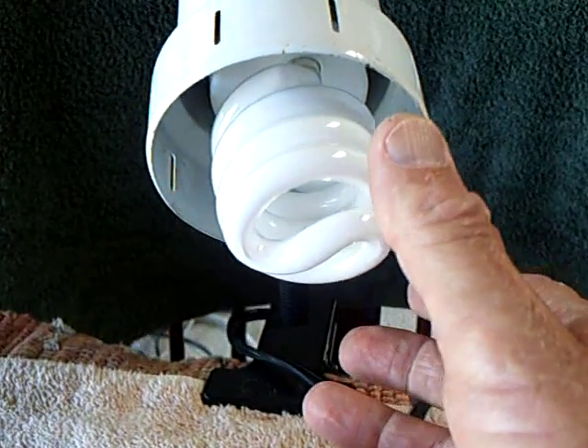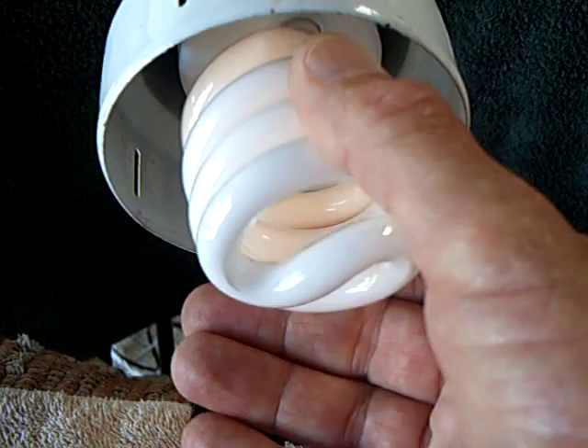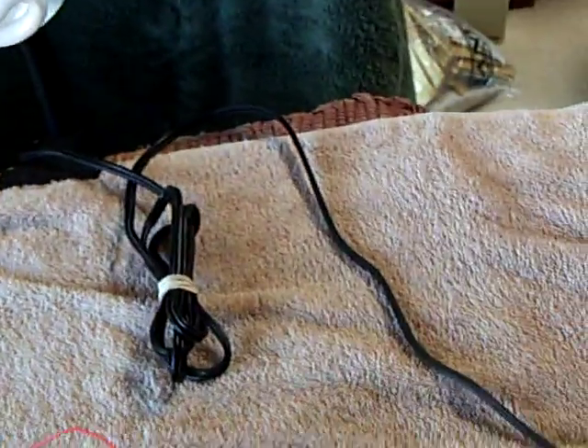Watch what happens when I touch the bulb. That's me supplying a ground path right there. Just the one wire.